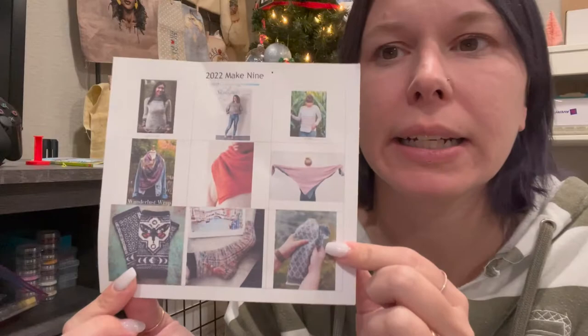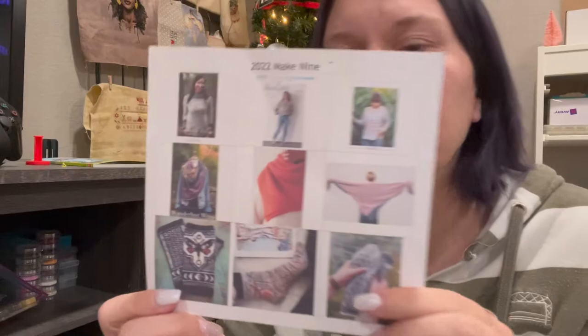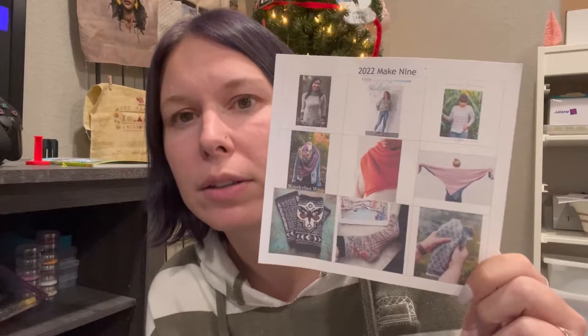I don't have anything printed, so I will be inserting photos of each project I plan to start. I am terrible with words. My make nine — my inspiration was to pick patterns that have mostly been in my stash for a very long time. A few of these are newer patterns that I've added to my stash.